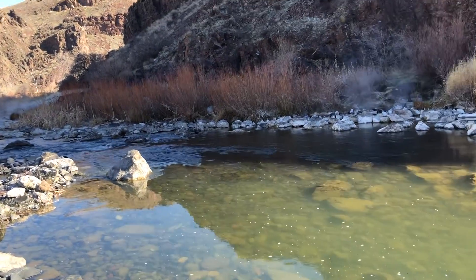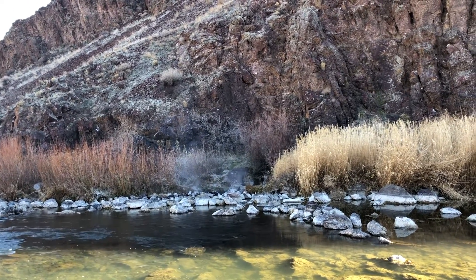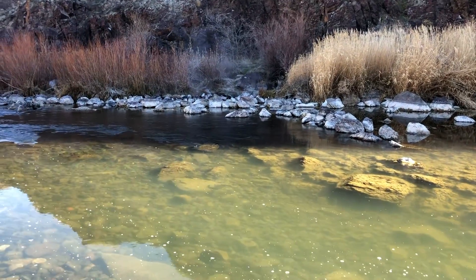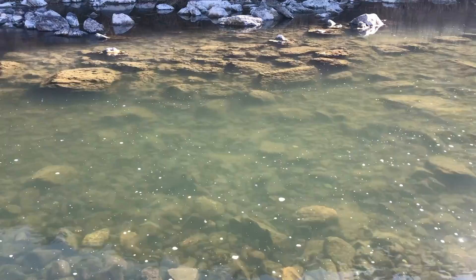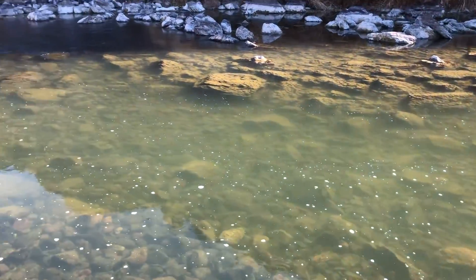There's actually another hot springs across the river over there, but few people will traverse the river because it's not deep — the rocks are really slippery with moss. It's just amazing.